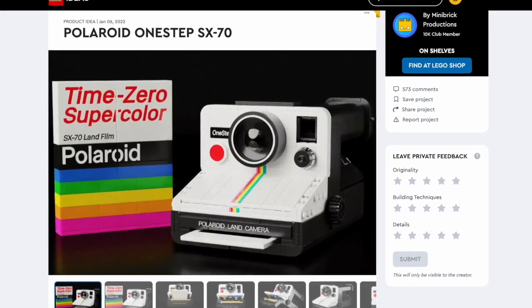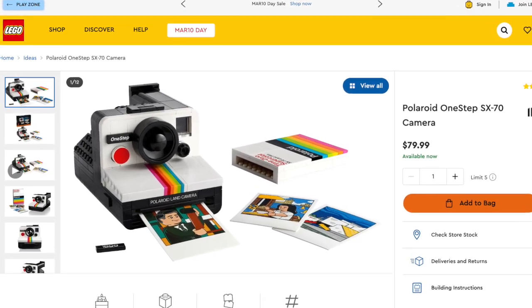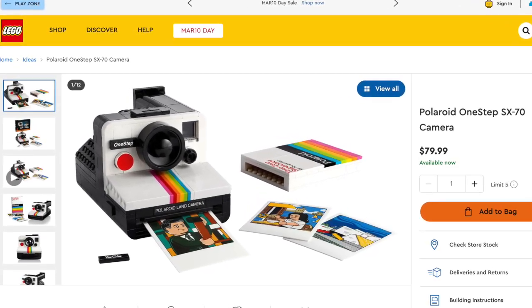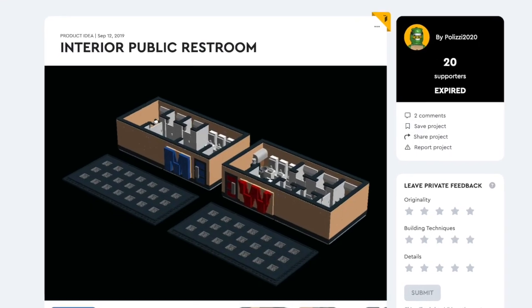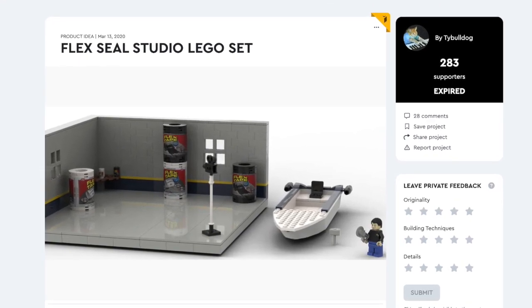That's where Lego craftspeople can propose ideas, like this Lego Polaroid camera, that can be voted on and possibly turned into real Lego sets you can buy in the store. While that's not to say we'll all be lining up for tickets to see a Lego recliner, Lego public restroom, or Lego set of a Flex Seal commercial anytime soon — hey, keep using that imagination.